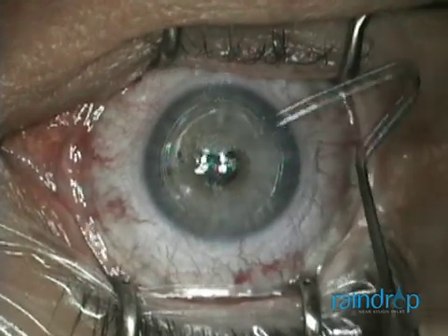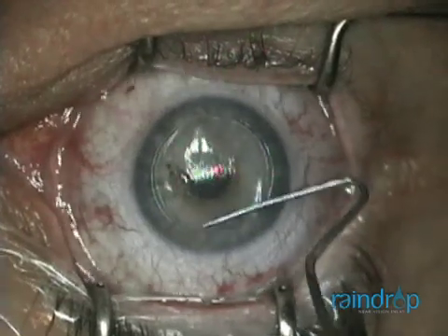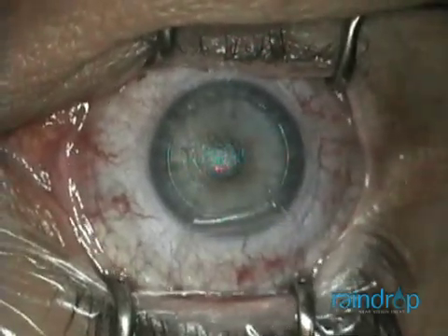Once I lift the flap, I will place the Raindrop Inlay on the dry stromal bed and easily center it over the constricted pupil.